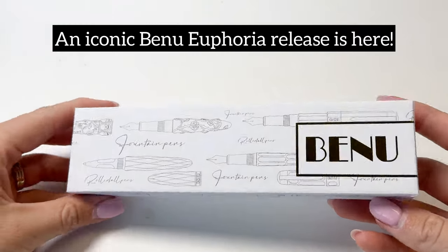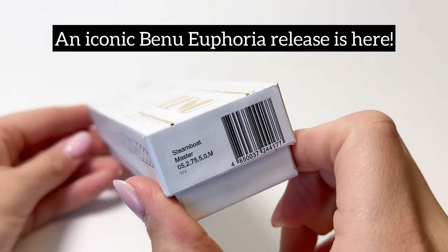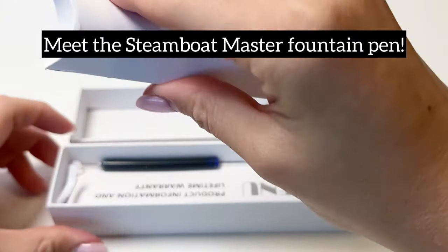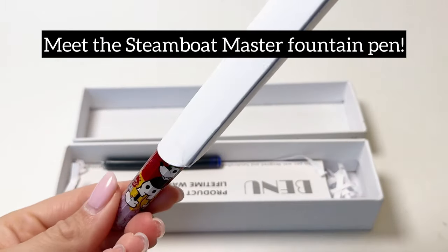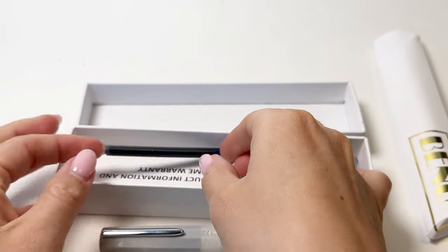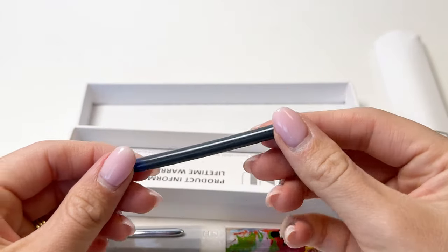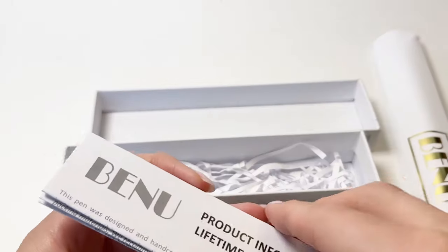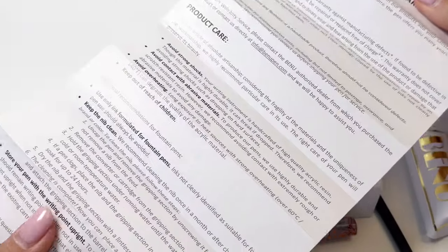We are here to show you an iconic new release from Bennu. This is the Steamboat Master Fountain Pen, and it is the newest release in the Bennu Euphoria Fountain Pen Collection. This fountain pen comes packaged in the standard white Bennu packaging and box, and there's one ink cartridge included in the box, along with some information about the brand and the pen.